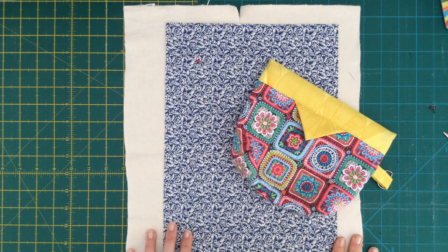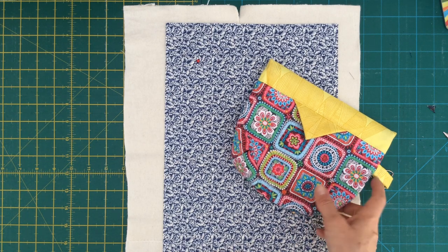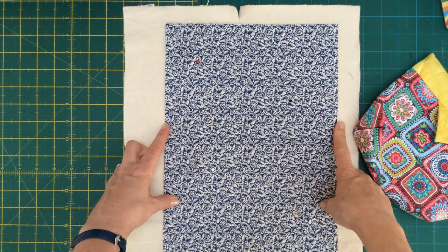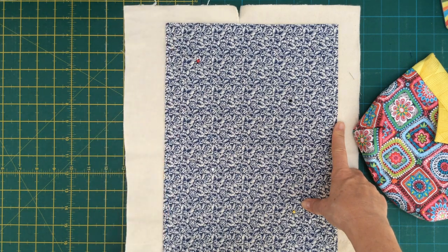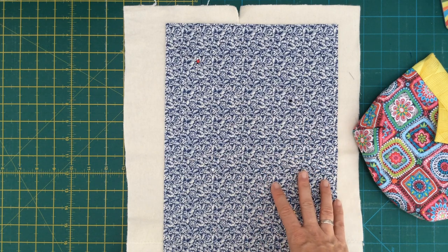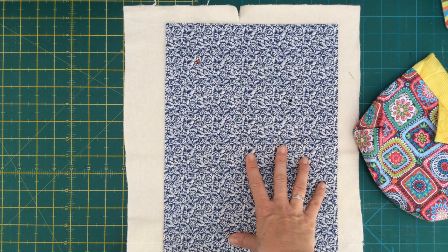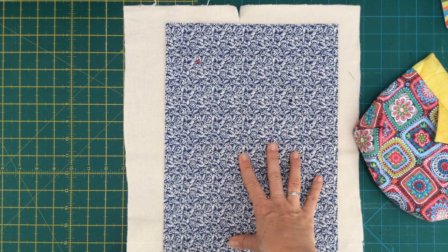To work out our fabric requirements, I'm going to take you through what we need to make this pouch. Starting with the multi-coloured outside fabric, you need to cut a piece approximately 10 inches wide by 16 inches tall. We're going to quilt that onto a scrap of wadding, felt, or interfacing to give it a bit of structure. It's 10 inches wide by 16 inches tall and will be cut to a more precise size after quilting.